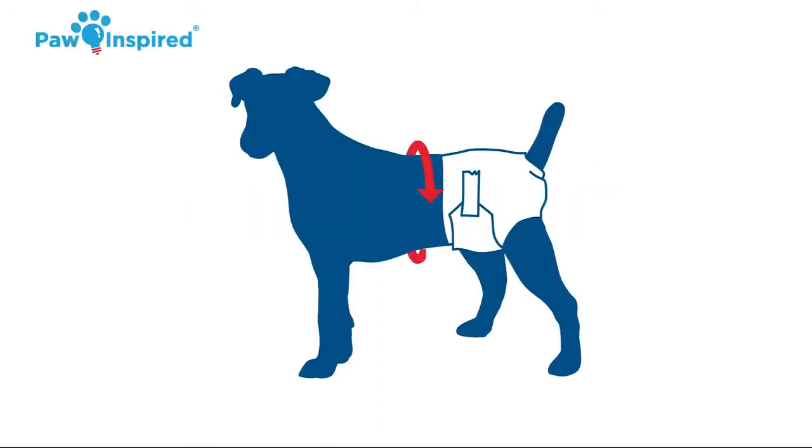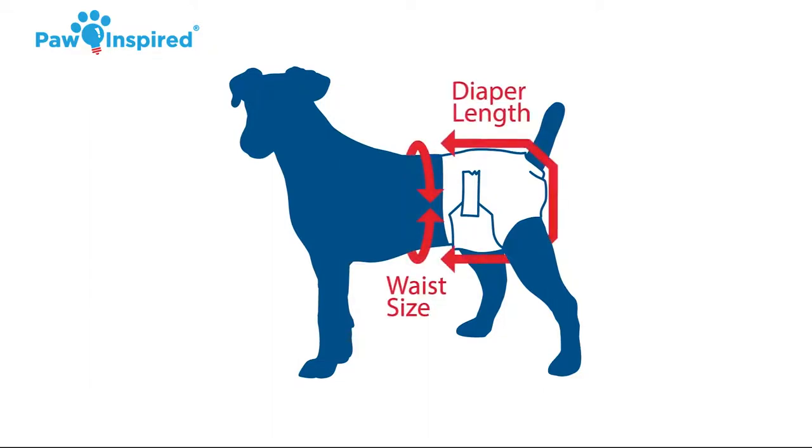When choosing the diaper size that will best fit your dog, there are two very important measurements to consider. The first is the waist size, and the second is the diaper length.